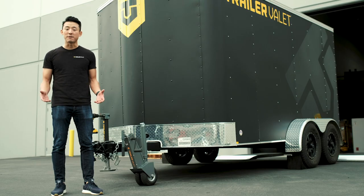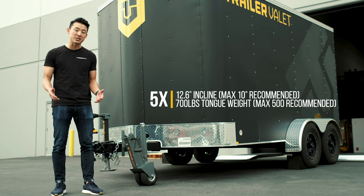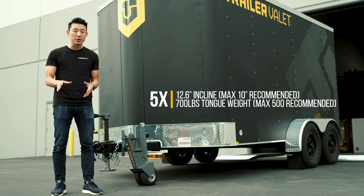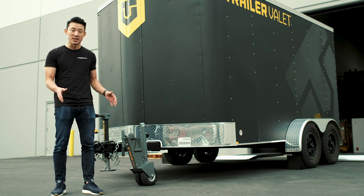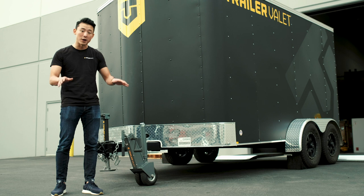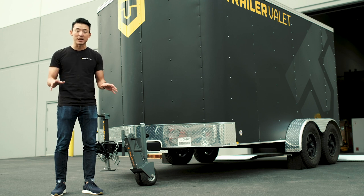So here's the Trailer Valet 5X on a 12.6 degree incline. We don't recommend using a drill on an incline surface, but we do recommend for safety precautions to use chocks in front of your trailer wheels to stop any movement.